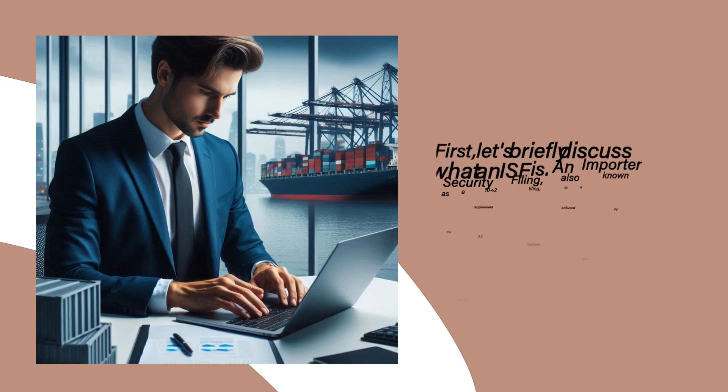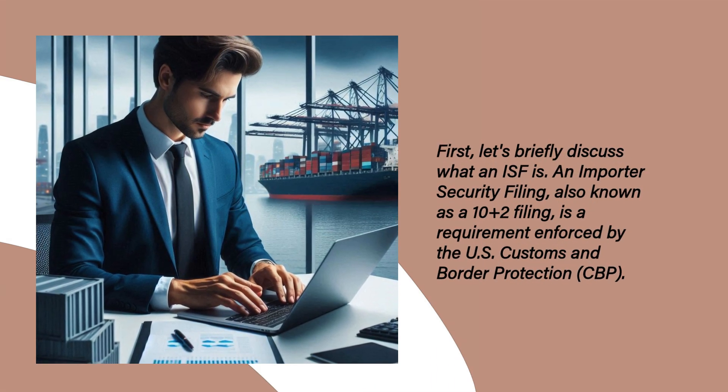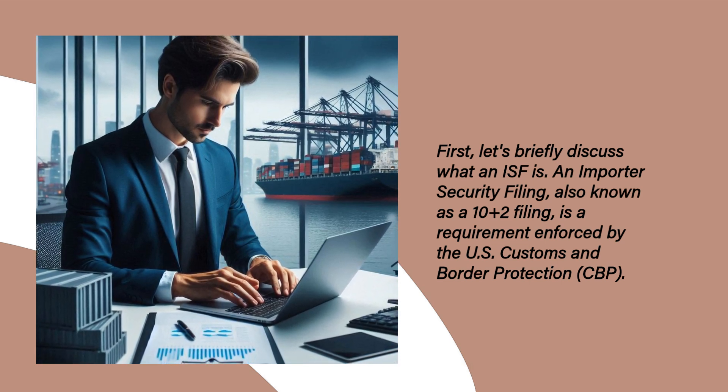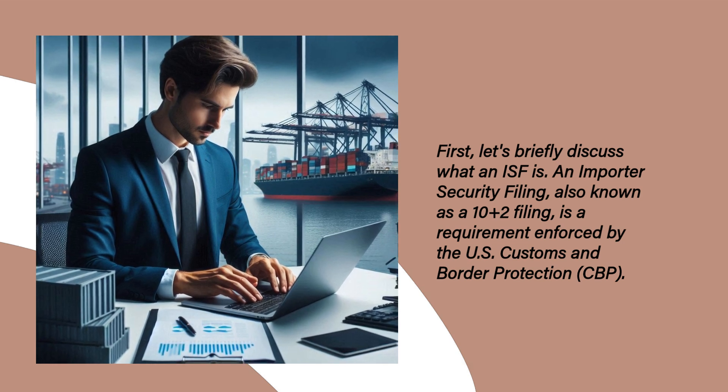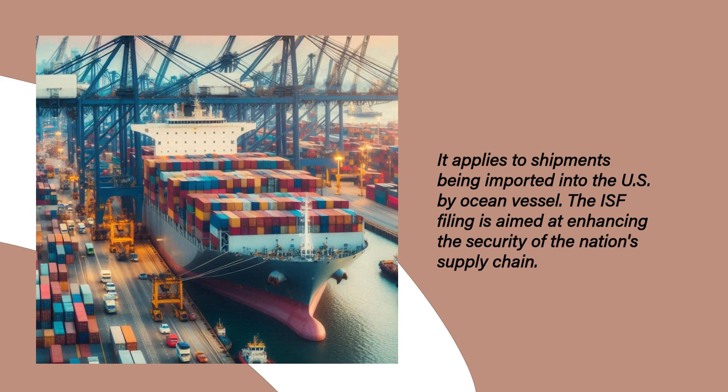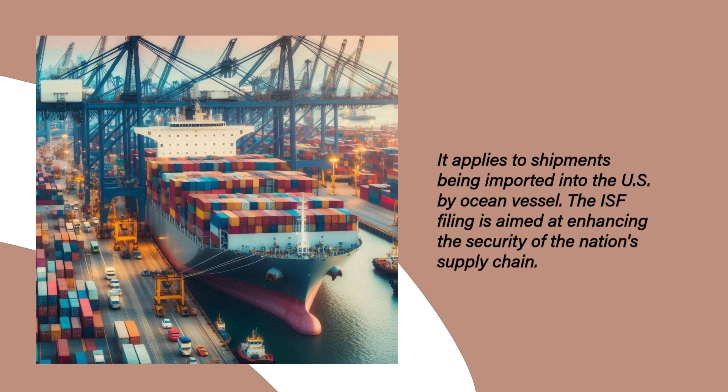First, let's briefly discuss what an ISF is. An importer security filing, also known as a 10 plus 2 filing, is a requirement enforced by the US Customs and Border Protection, CBP. It applies to shipments being imported into the US by ocean vessel. The ISF filing is aimed at enhancing the security of the nation's supply chain.